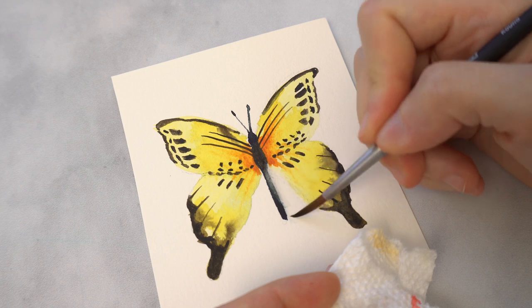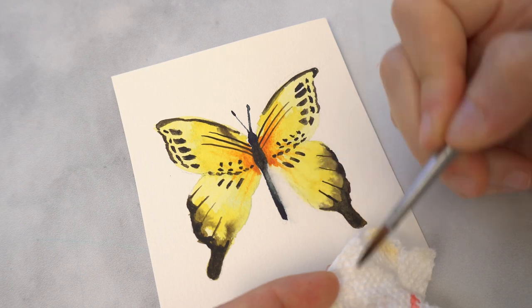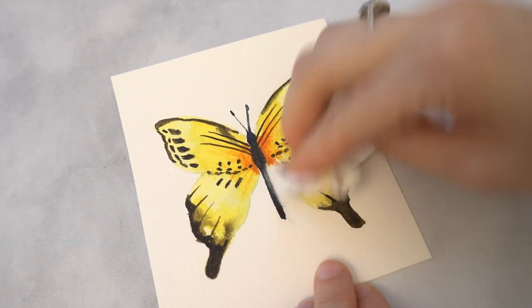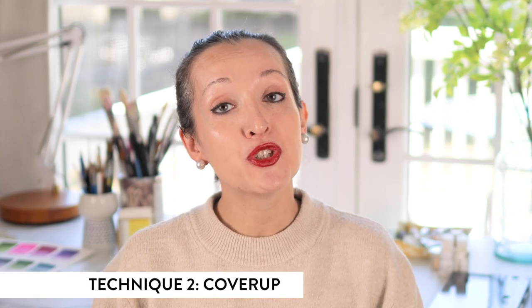It takes a little bit of practice but once you get the hang of it you'll love using this trick over and over again. And that brings me to tip number two: covering up. Now what happens if your pigment has settled so far into your paper that it's just impossible to remove all that color from your surface? The next best bet is to try to cover it up either with an intentionally darker color or by layering some gouache on top.